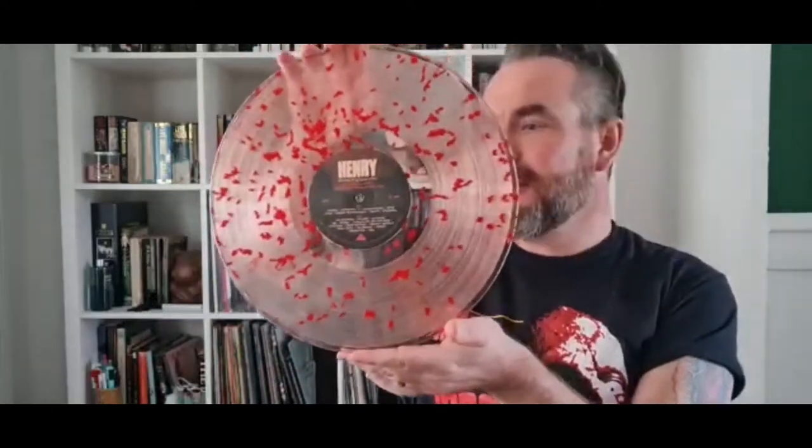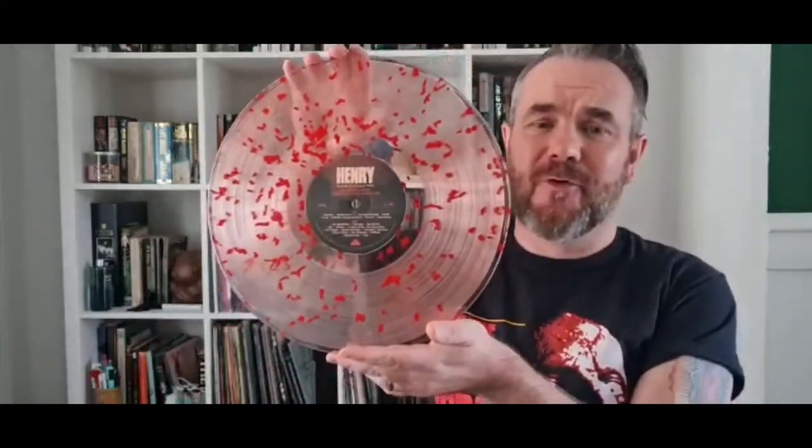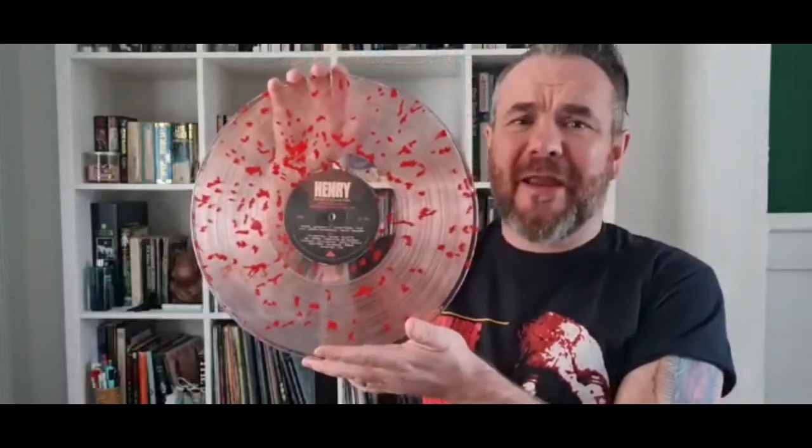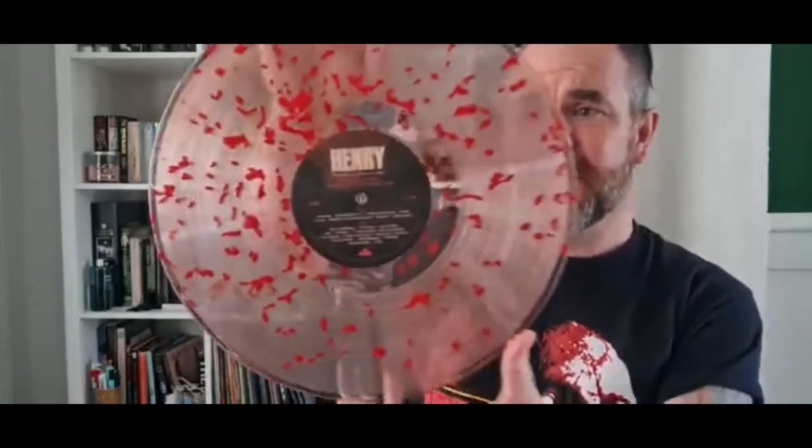I've seen pictures of this ages ago and it blew me away - absolutely blew me away. Look at that: clear on blood splatter vinyl. You've got a serial killer movie like Henry: Portrait of a Serial Killer - you're not going to have that on neon pink vinyl, you want it on a blood splatter. The only other record I've got that looks like this was maybe a Chucky Misou record from Dusthill Darwin, but this blows it out of the water. The inner label has the Waxwork logo, sides A and B, Henry: Portrait of a Serial Killer, and all the little credits.